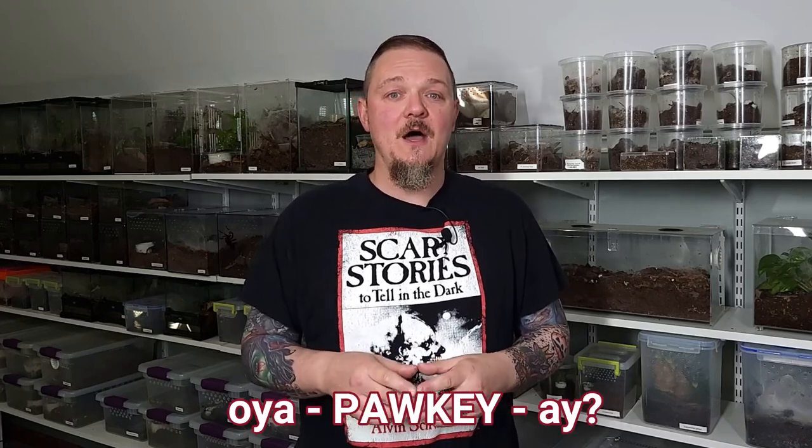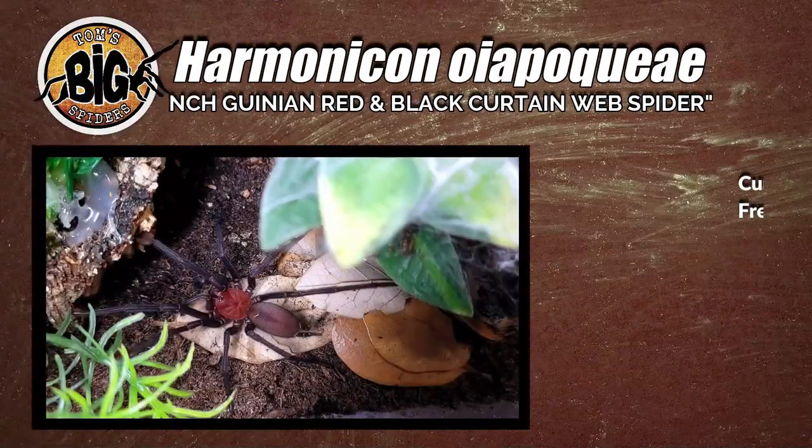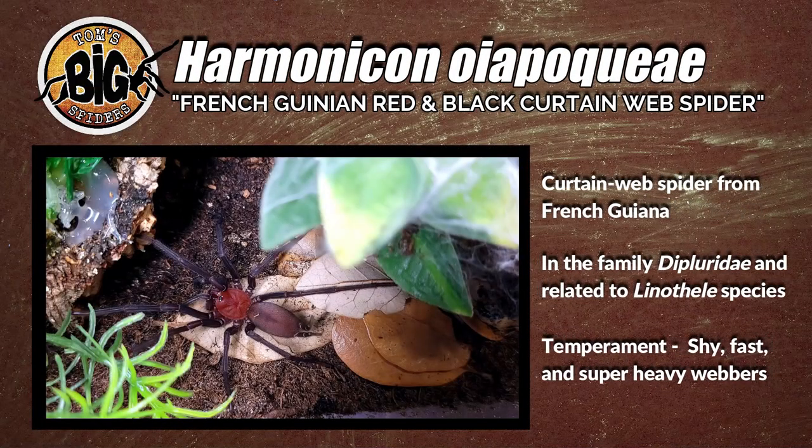The second part of the video will feature me rehousing my Harmonicon Oipokei — I believe that's the correct pronunciation. You'll hear me pronounce it like 30 different ways in this video. This is a curtain web spider from French Guiana, and I've heard mumblings that they could be found in Brazil as well. It's in the family Diploridae, which also includes other curtain web spiders like Linotheli species.